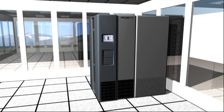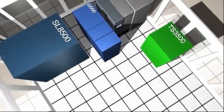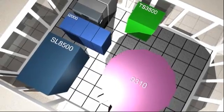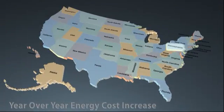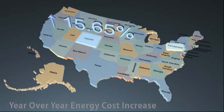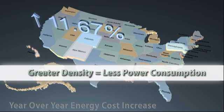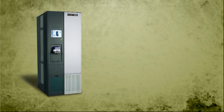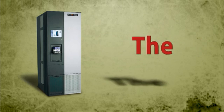The T950 surpasses all other libraries with the greatest storage density available. Look at the footprint comparisons between the T950 and its closest competitors. As energy cost and availability become a challenge to data centers in every corner of the world, it's important to remember that greater density means less power consumption. The T950 averages one half the power usage of standard half-inch tape libraries.